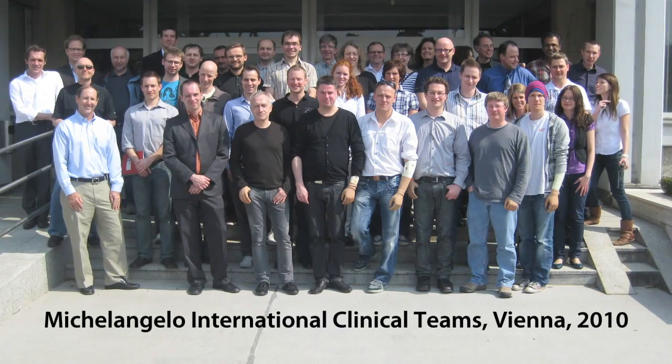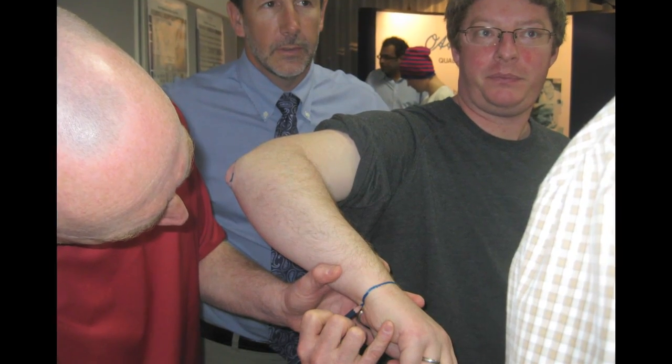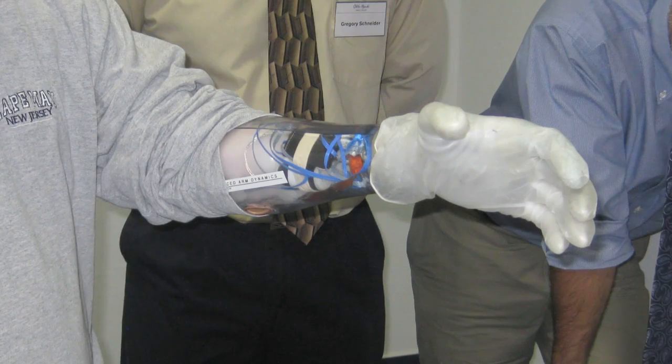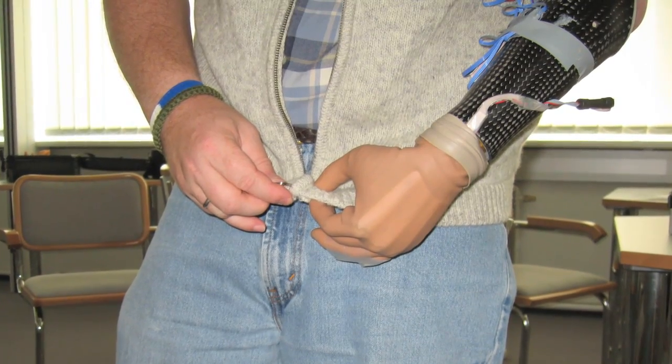As one of the first people in the world to try this hand, you had the unique opportunity to go over to Vienna and be involved in the testing of it. Can you tell me a little about that experience? I really enjoyed the opportunity to go to Vienna, particularly because we got to work with everyone involved with the production of the Michelangelo hand — from the engineers who designed the original product, to the programmers, to occupational therapists, to the prosthetists. It was a very dynamic, multidisciplinary process where we got to investigate many of the different functions of the hand, from daily functionality as well as materials, strengths, and the capabilities of the hand itself.